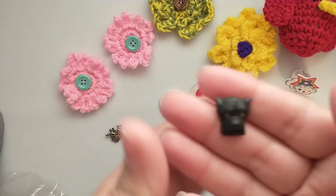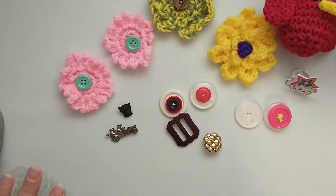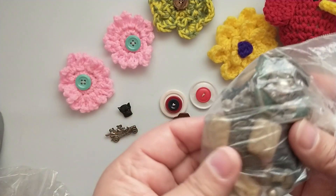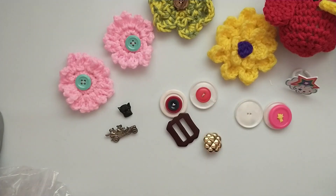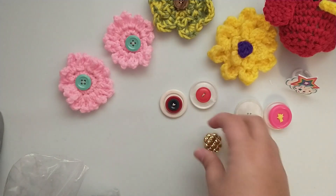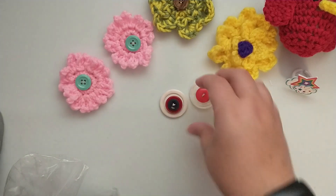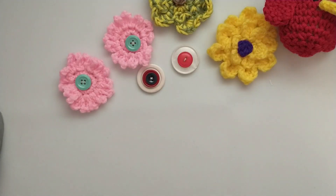A cute little doggy, and then we have a bunch more little buttons, beads, and little metal pieces in here. I'm not going to open that bag. So she gave me that little bag of treasures and her little homemade button stacks that she made for me, so I'm going to keep those separate since they're already put together.